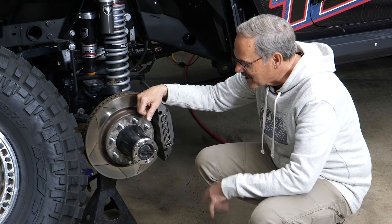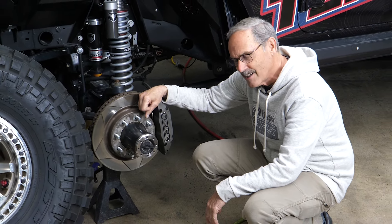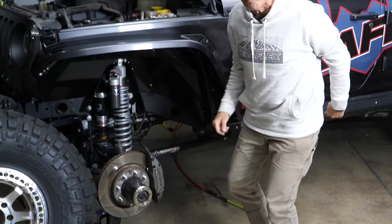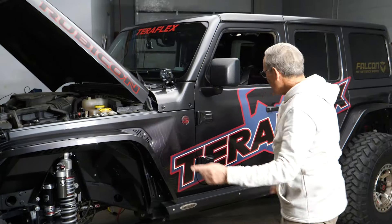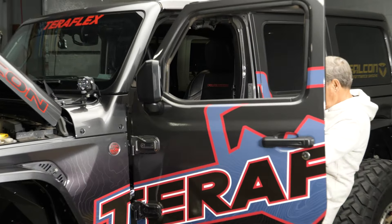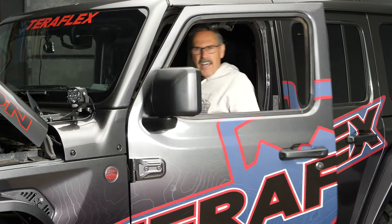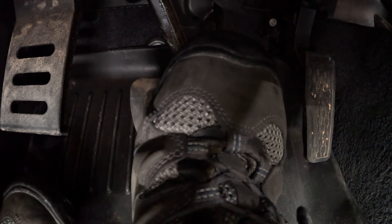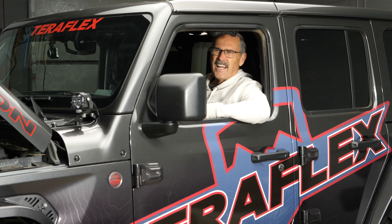You just installed a new set of TeraFlex brakes on your Jeep. First thing you want to do is check them for braking goodness. Jump inside your Jeep and just stand on that brake pedal. That thing should be rock-hard. A rock-hard pedal is going to tell you you have good brakes. Yeah, not so much.